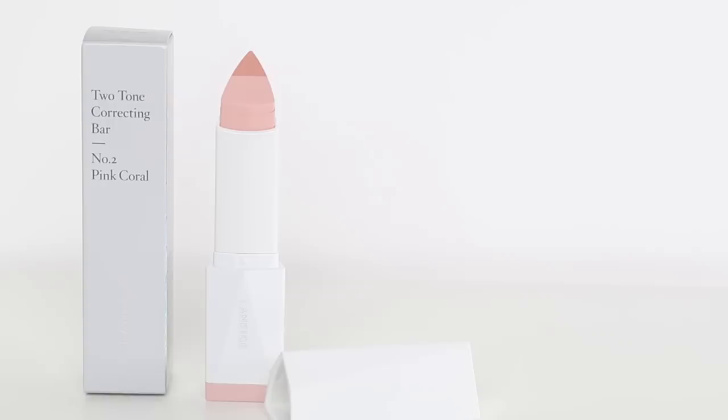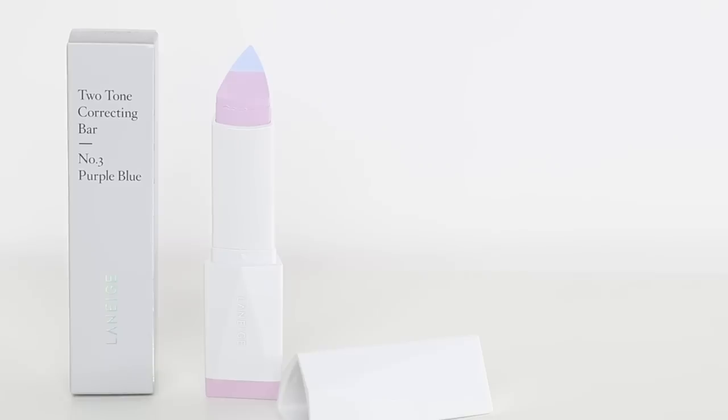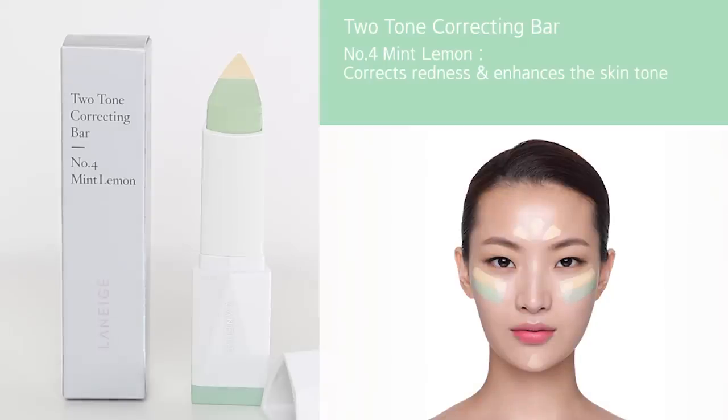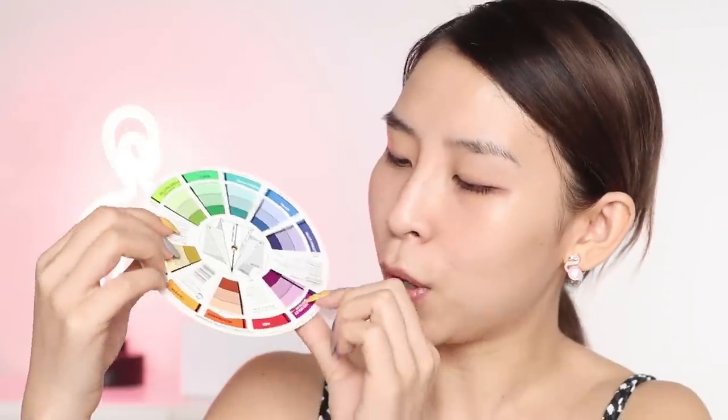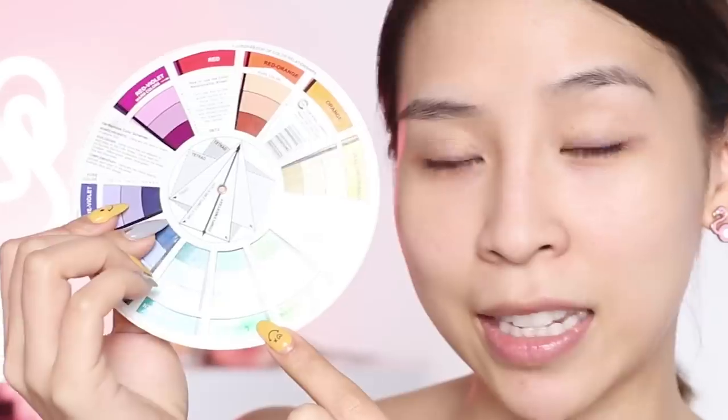I'm going to use the two-tone color correcting bars. There are three color correcting shades available. There's pink-coral — the coral shade helps to cancel out any dark circles, and the pink shade helps to neutralize any skin discolorations and brighten up the skin. Next, we have the purple-blue corrector — the purple helps to neutralize dull yellow undertones, whilst the blue reflects light to make the skin tone appear transparent. And lastly, we have the mint-lemon color corrector — the lemon corrects purple and blue undertones, whilst the mint reduces redness on areas with rosacea and blemishes. When it comes to color correcting, it can be a little bit confusing at first, but the easiest way to remember is to bring up a color wheel. Say for example you have redness in your skin — to neutralize it, you go to the opposite end of the color wheel, and here you can see green. So if you apply a green color corrector, it's going to neutralize your redness. Same goes for the other colors.